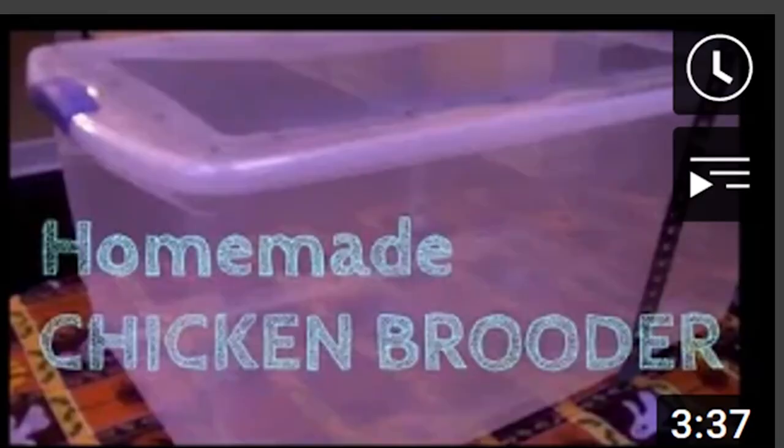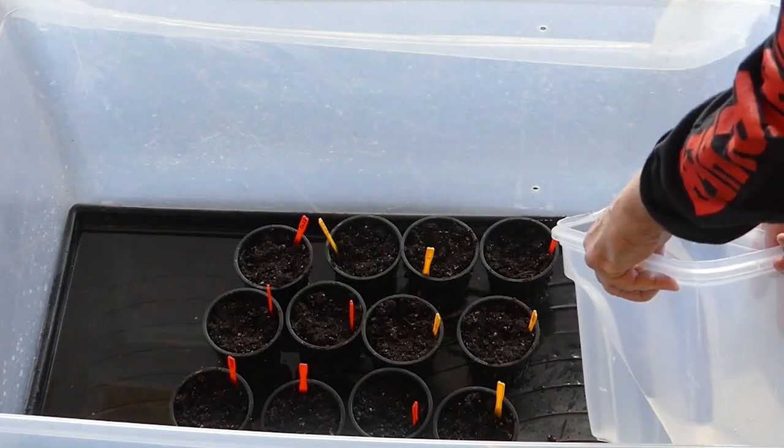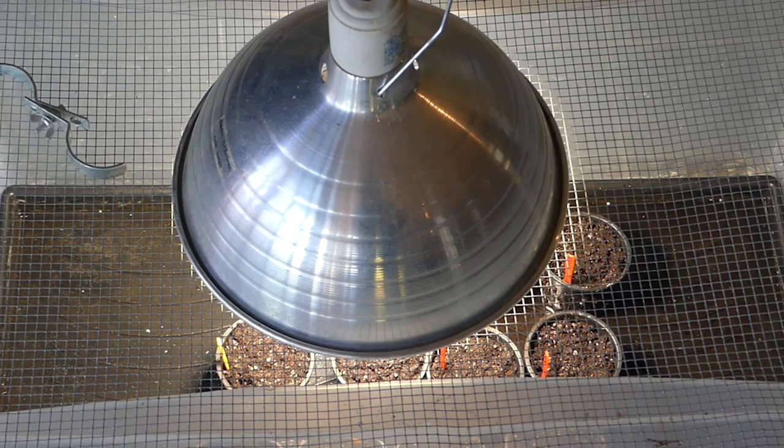The system I use is my chicken brooder that I made a long time ago as a seed-starting greenhouse. I've used everything from chicken brooder lights to free aquarium lights to actual LEDs, and it works well for me. I need it enclosed because my cats bite off the tops of seedlings when they reach a certain height. It's something I made for my chicks that I can also use for gardening.